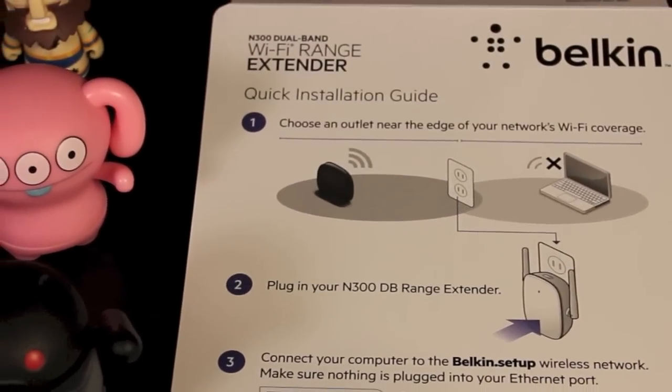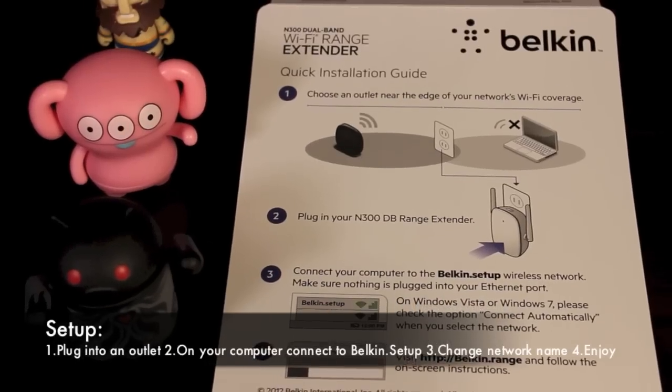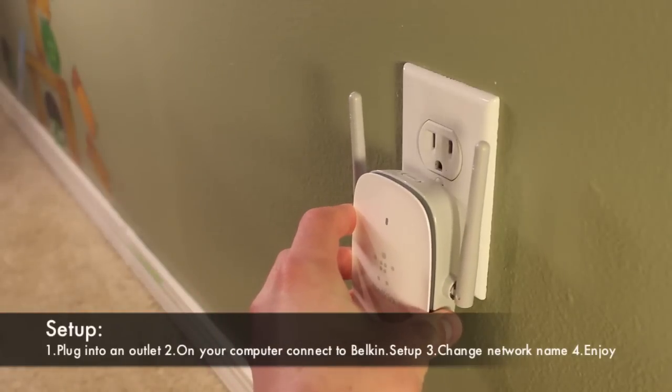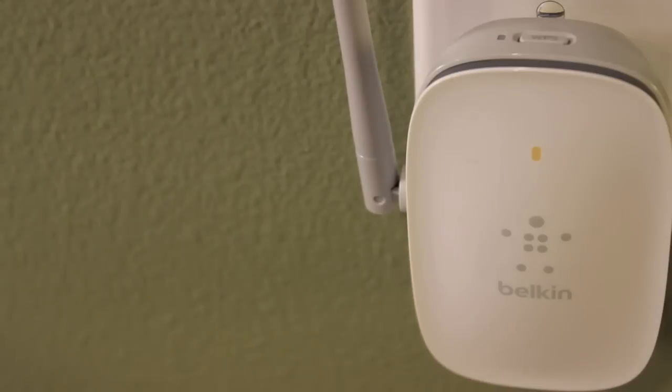To get your range extender up and running, it's very simple. You choose an outlet near the edge of your network's Wi-Fi coverage, plug in your range extender, and then head over to your computer and connect to the Belkin Setup Wireless Network in your Wi-Fi settings. From there, you'll be prompted to change your extended network's name, add a password, and you're all set to go. There's no hassle, and it takes under five minutes for setup.